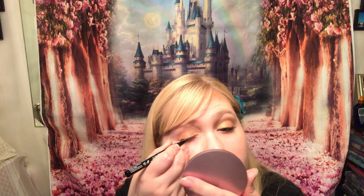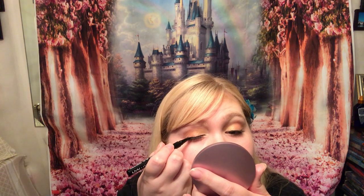For eyeliner I'm using the NYX Epic Ink Eyeliner — this is a felt-tip brush, which I find so much easier to use than a liquid liner or a pencil. It's like a pen so it's much easier to hold. I'm not an expert by any means; you just want to take your time — slow and steady wins the race. If you're struggling with liquid or pencil liner making a mess, try the felt tip. Just take your time and go along the bottom edge of your lashes.